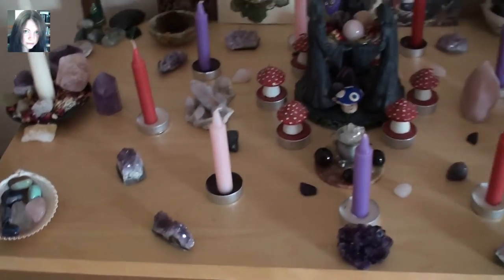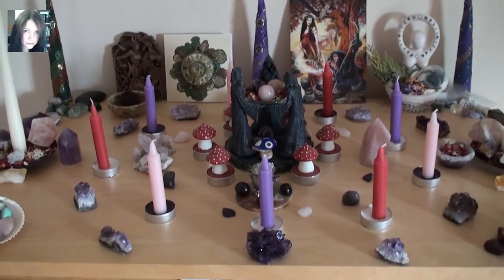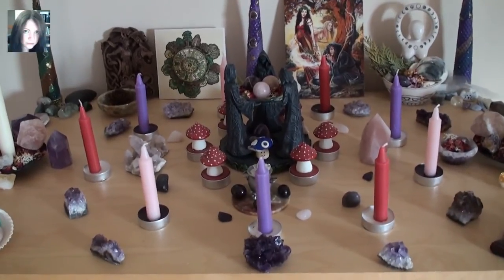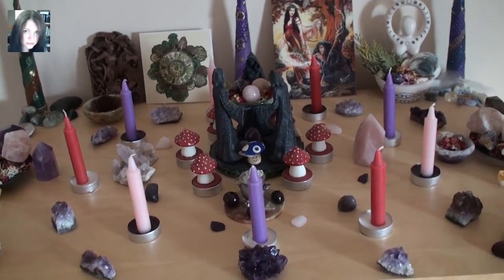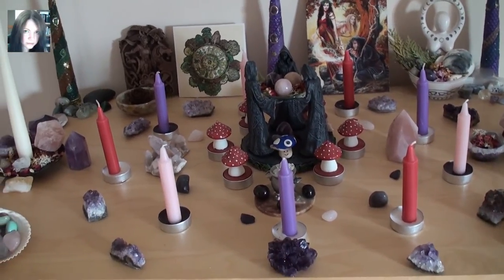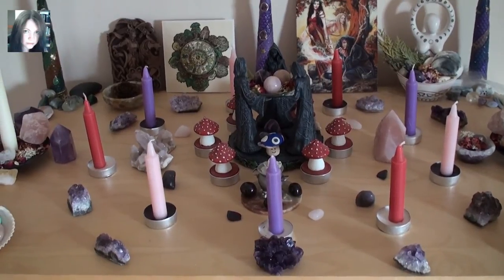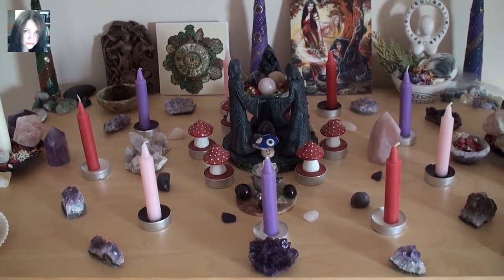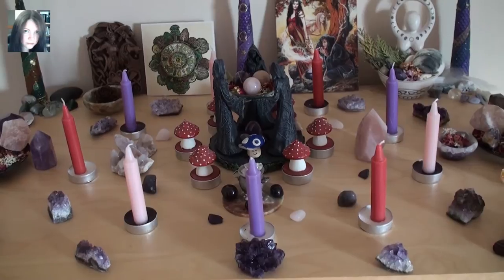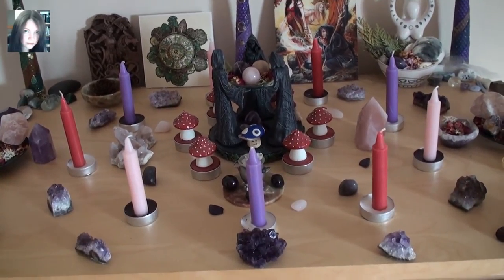The idea behind this altar is that it is twofold. It is supposed to represent the fey aspect of Avalon, and it is representative of self-healing through self-love — through the taking of universal love into oneself for the purpose of rebuilding oneself, for love, for healing.